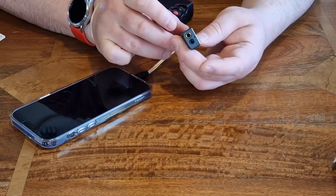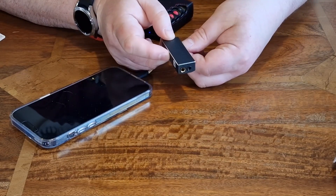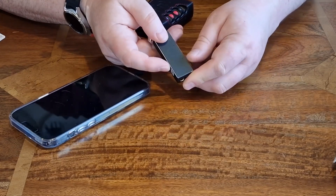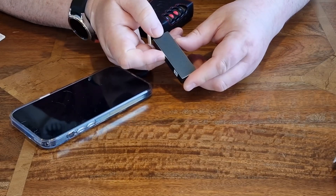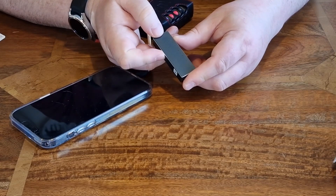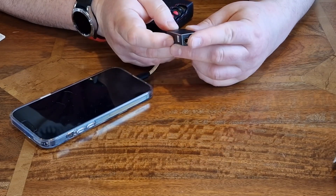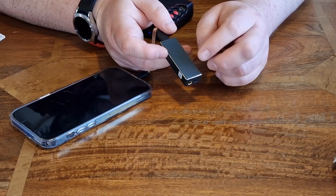To change the X-Space and X-Bass settings, you simply press this button once to activate X-Bass — there's a red LED. Press it again for X-Space. Press it again and you've got both X-Bass and X-Space on. One more press and they're both off. You can also see the MQA light indicator here.